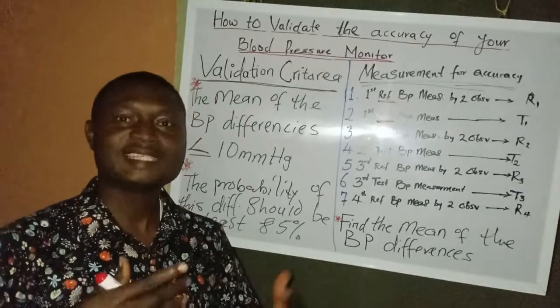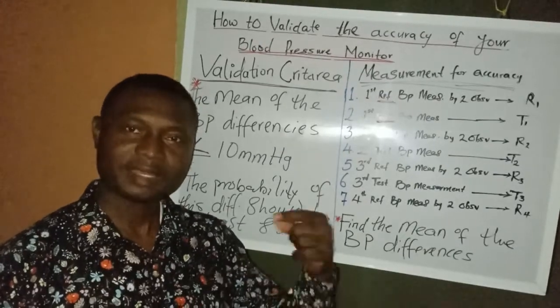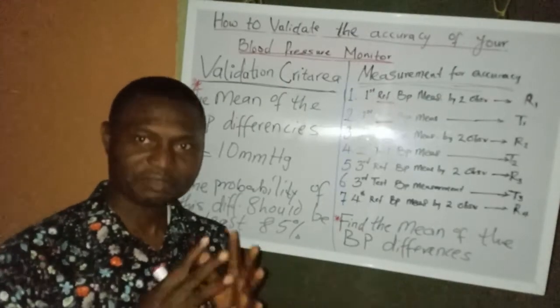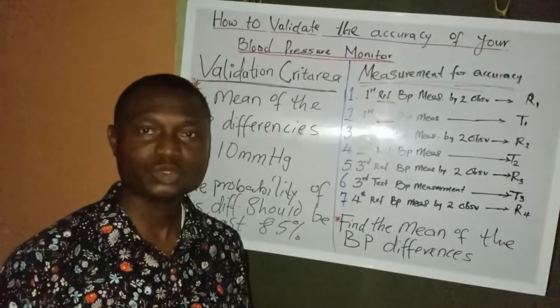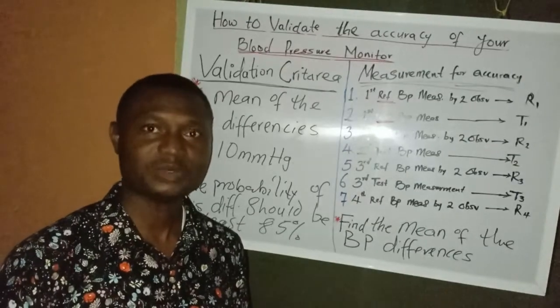If this validation procedure seems difficult to carry out individually, a link will be provided below to resources where you can find blood pressure monitors that have already been validated. If you already have a monitor and want it validated, you can also contact us via the link to our website. Thanks for watching — please click the subscribe button and share this medical education video with your loved ones.